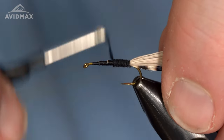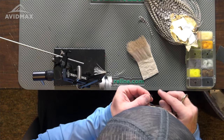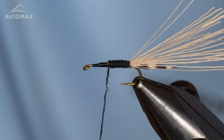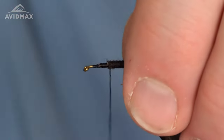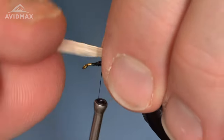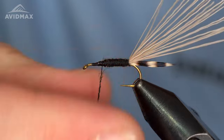Trying to keep a nice smooth body with a slight taper — adult chironomids are pretty slender flies overall. We're going to work just past that halfway point here. I left a little bit of a bump kind of where I'm going to end. Looking at proportions, we'll go a little bit further and finish that off right there.